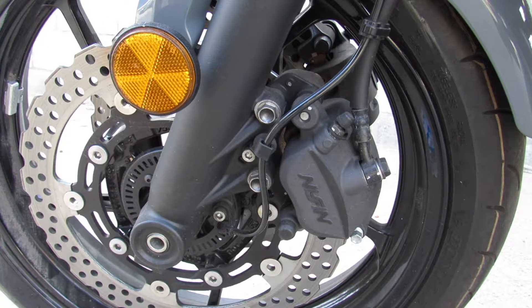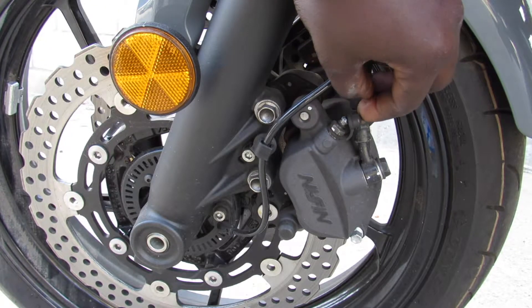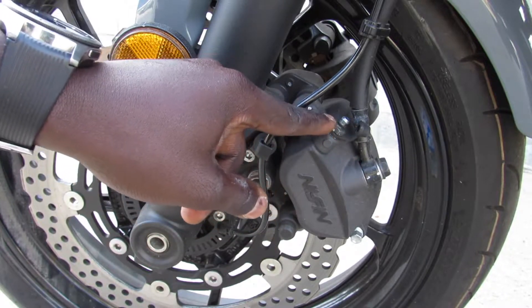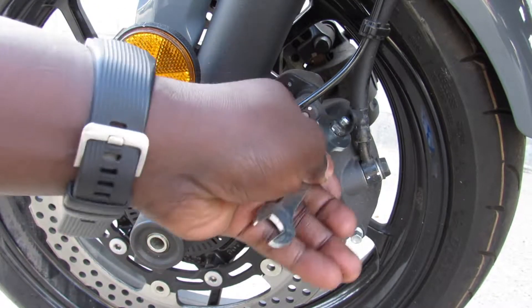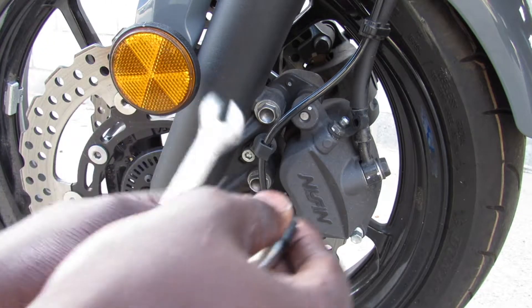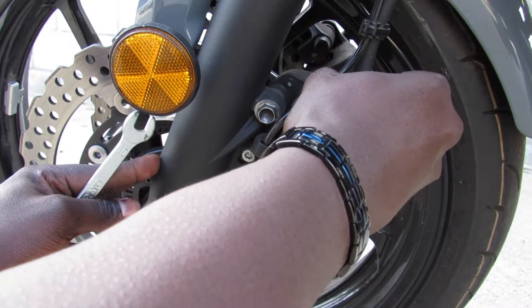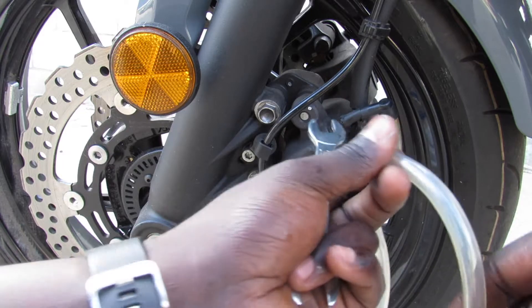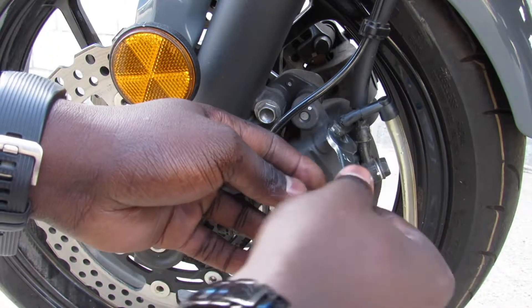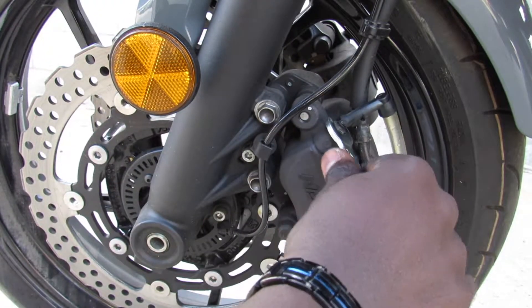So here is the tube. Now what you do is you're gonna take off this rubber cup here so that you can get access to this nut here — this is what we need right here. Now I'm gonna put this on top like so, and then put this in a bottle, and then we're gonna make sure we open that.